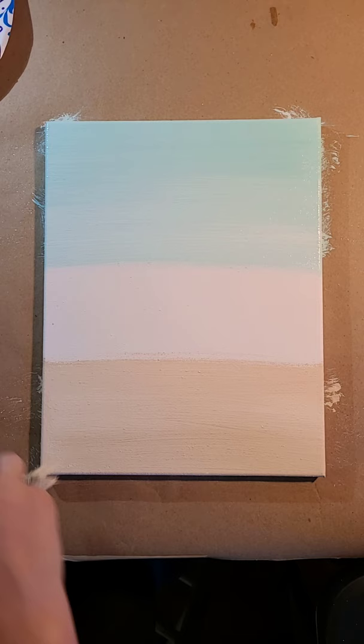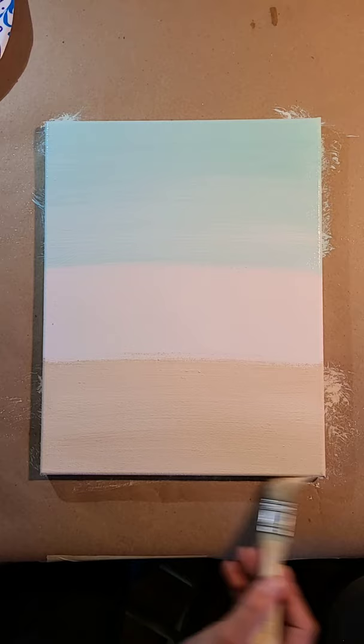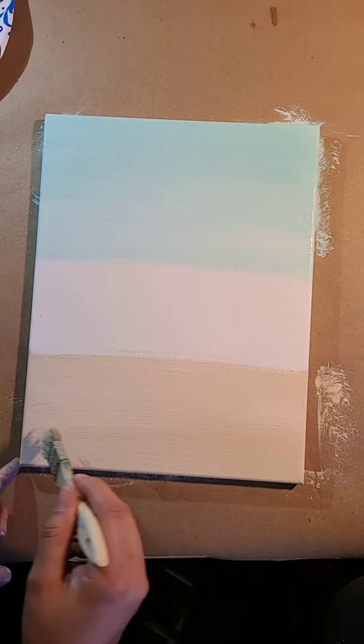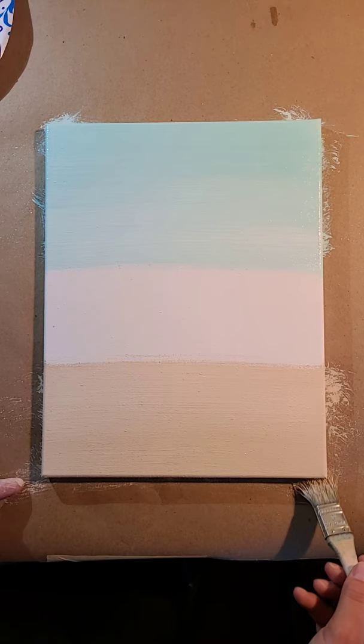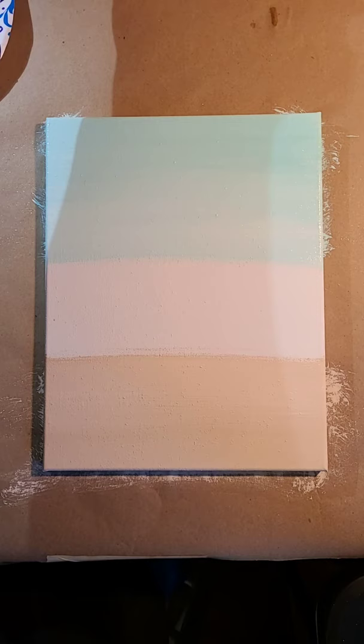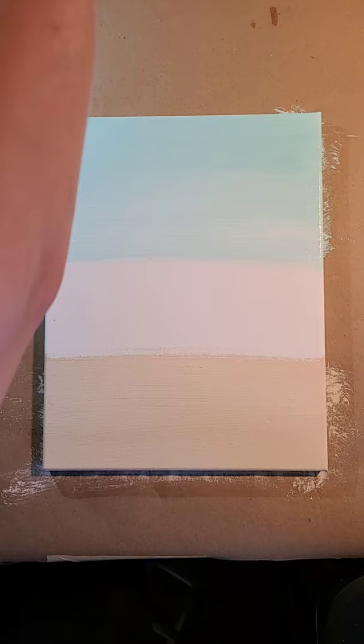I'm just getting my edges. If you guys do decide to paint along with me, I would love to see your finished results. It's a nice, beautiful day outside today, so hopefully you're enjoying the outdoors and watching this on a replay. But I promised to do this today at 4 o'clock, so that's why I'm here, even though I would love to be outside. I'm going to rinse off my brush and set it aside. I do have my hair dryer with me, which is very helpful whenever you have to do a quick dry.